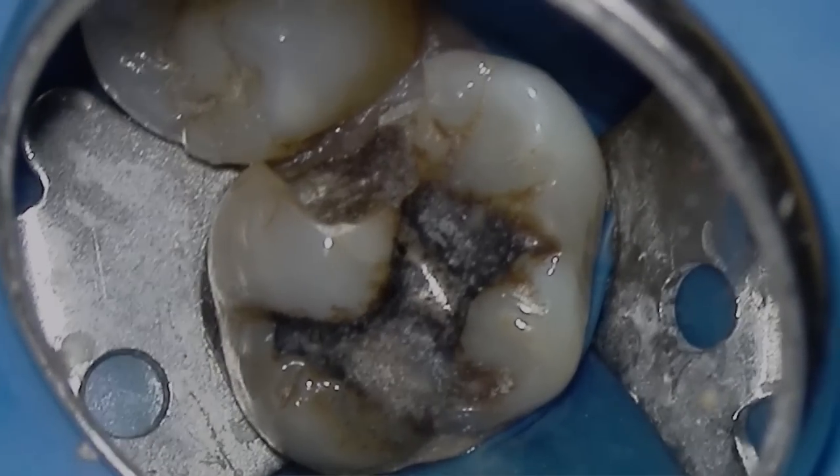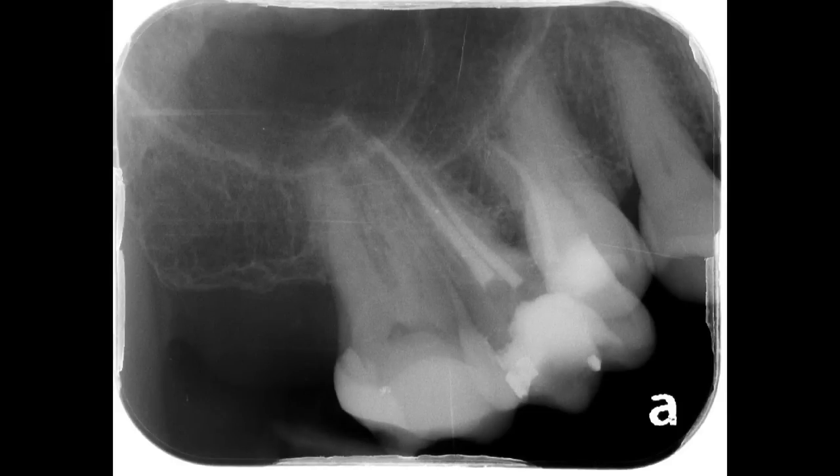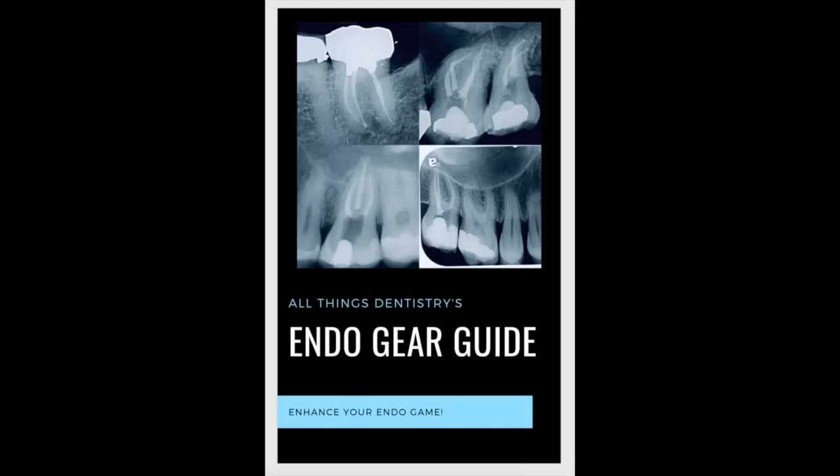Hey everyone, my name is Ash and I want to welcome you to All Things Dentistry. This week I posted a maxillary molar and I want to walk you through the tips and hints that I've learned over the past 20 years of doing dentistry, and also those tips from my mentors, colleagues, and experts on how to tackle these calcified cases with confidence in one sitting. Stick around to the end because I'll have a download link for the instruments I'm using and a quick operatory checklist setup guide.